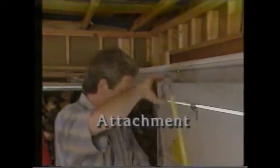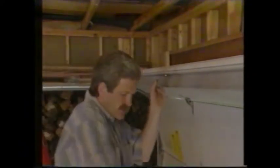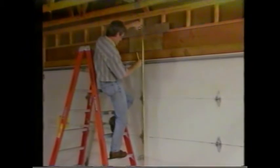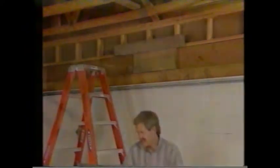The next step is to attach the opener to our header. Raise the door to its highest point and measure from that point down to the floor — use this measurement to locate exactly where the header bracket should go. Determine the center of your door, take the measurement for the highest point of the door, and add 2 inches to it. That's where the header bracket will be attached. If you have a trackless door, add 6 inches to the highest point. Drill holes for the lag screws and use a socket wrench to secure the header bracket.